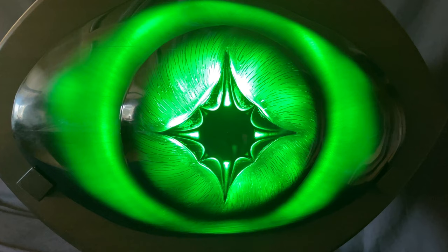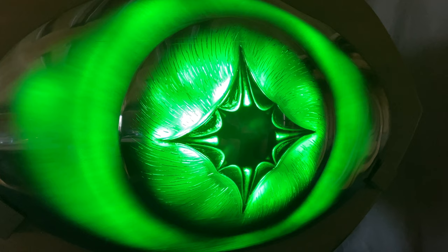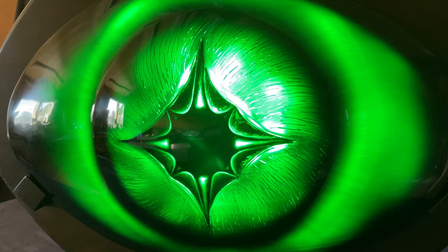But this is what happens when you carve it down to 1 and 1/8 of an inch thick, carve all that detail on the inside, and shoot green LED lights through black glass — you get these awesome colors and effects.